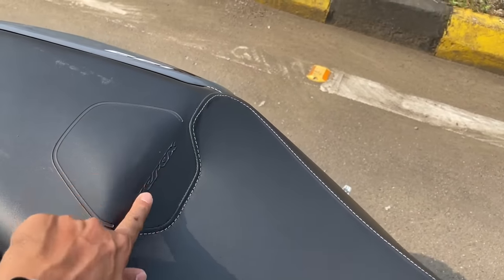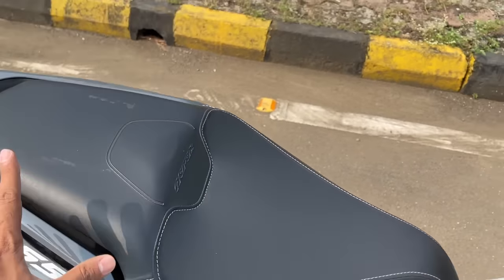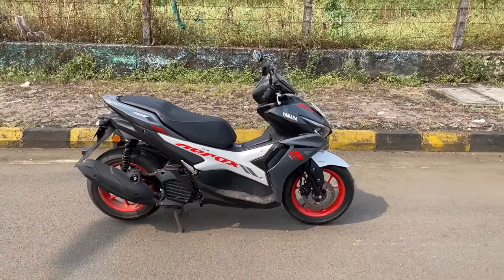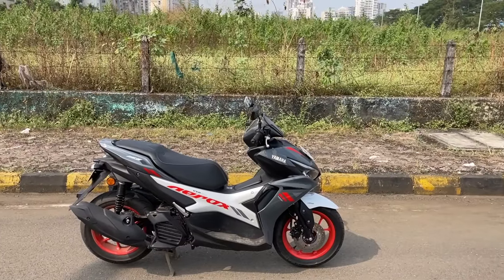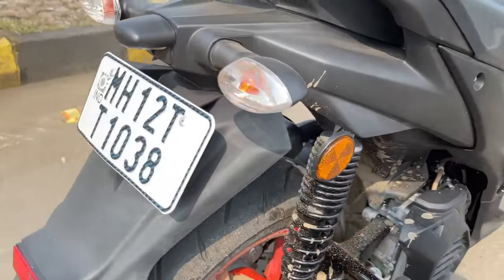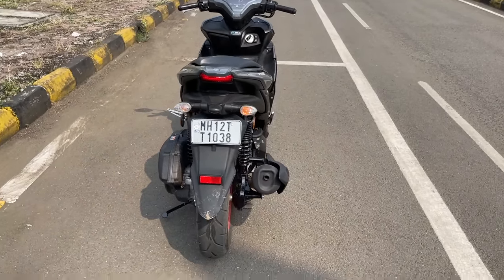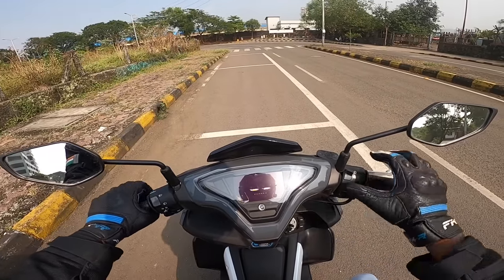The seats are very comfortable - I love this white stitching. It says Aerox right there and pillion comfort is just about average, but that's something anything with R15 DNA is going to have - and this definitely has R15 DNA. It has got twin shocks, not a monoshock. I think because of the engine weight they had to position it this way.